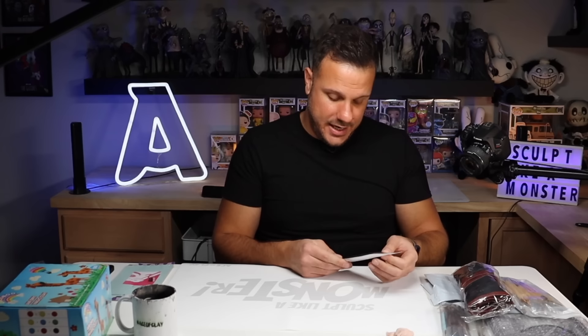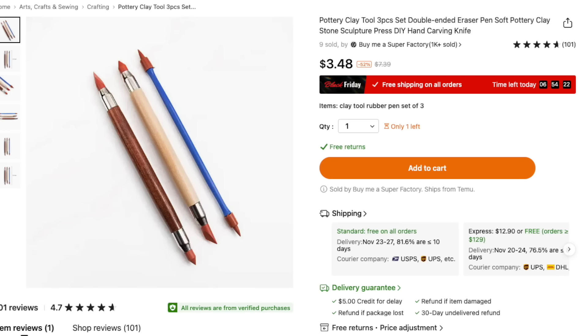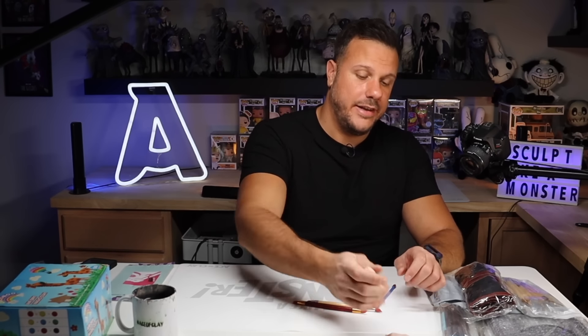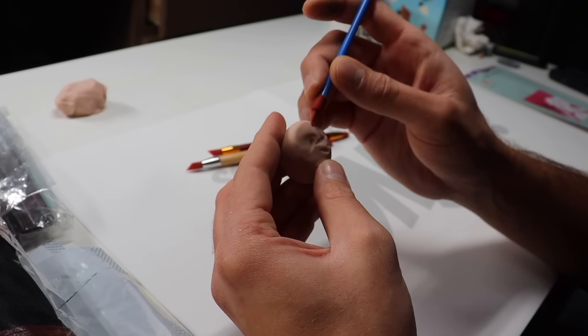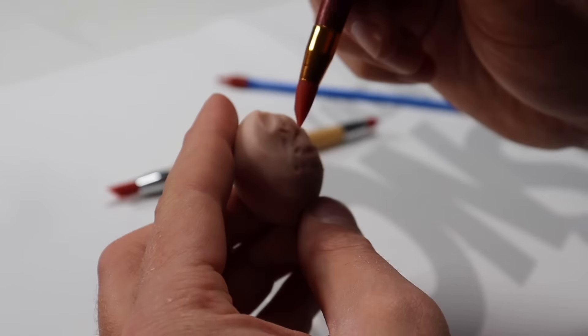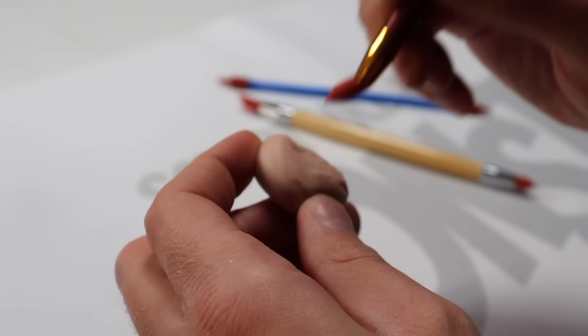Next we've got some rubber shaper tools — I've never seen these before. You get three of them in a pack for only $3.48. The quality doesn't feel great; this one's super bendable and flimsy. You definitely have to put a good amount of pressure on them to work, and they're way too soft. The tip popped right out, so these are not worth $3.50. Don't get these.